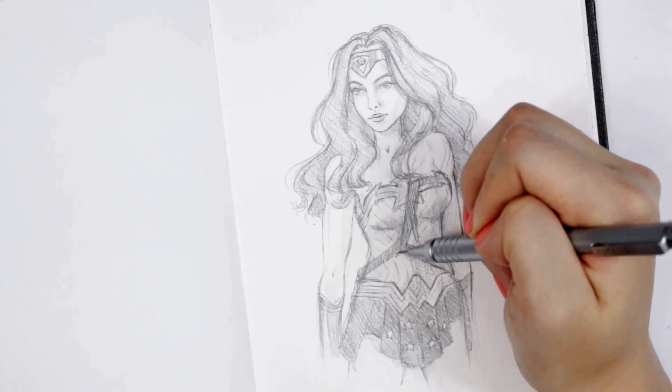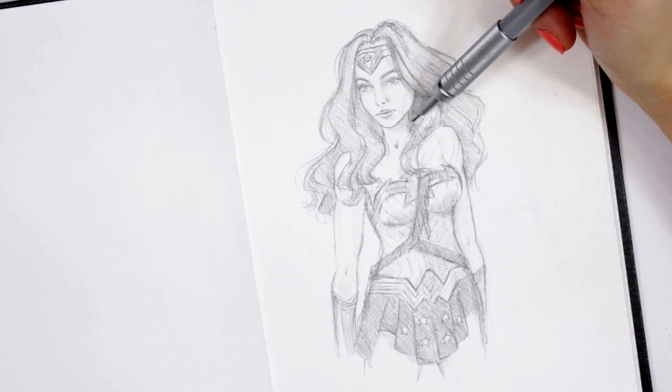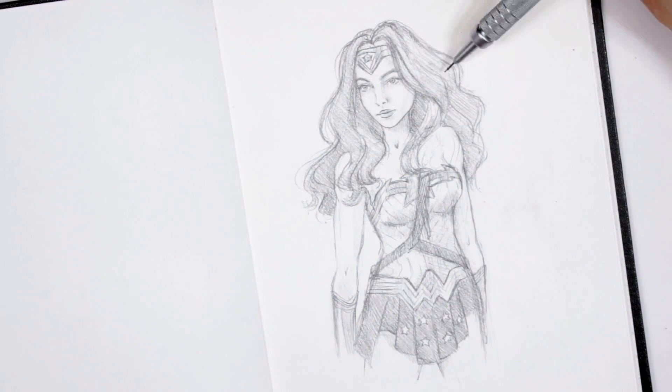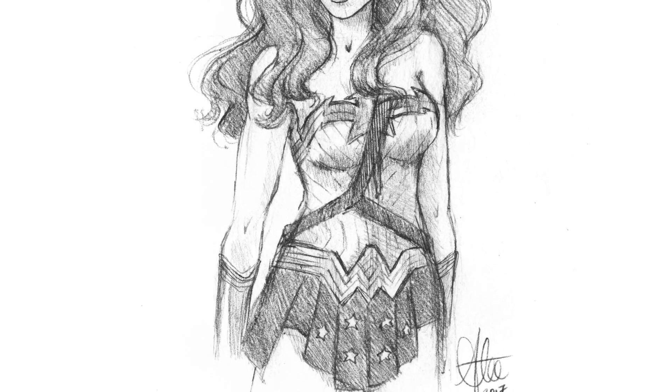That's pretty much it — our Wonder Woman drawing is complete. I'm just adding a couple of final details, making the shadows darker, and other than that it's done. I think it turned out pretty well — I'm actually kind of impressed with myself because I did not have high expectations going in. Here is the final scanned image. I hope you guys liked this drawing. That's it for this episode of Sketchbook Sessions — if you enjoyed it, share it with a strong woman in your life, because this video is all about girl power. Have an awesome day, I love you so much, and I will talk to you in my next video. Bye!